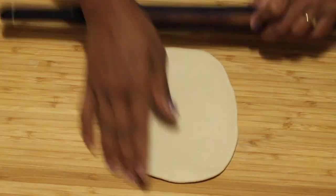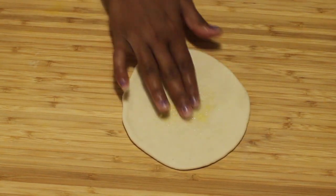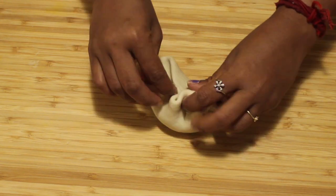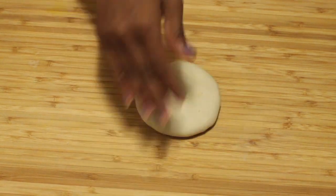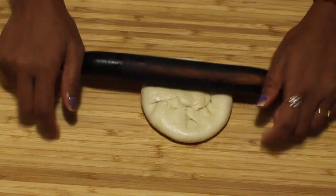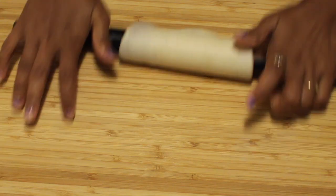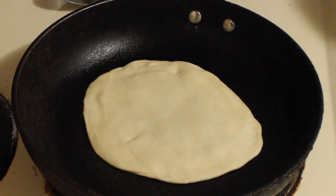Take a ball and roll it into a circle. In the center, add ghee or clarified butter. Then take a ball of the stuffing and place it in the center just like this. After stuffing, press it and roll it like a roti so that it won't stick on the board. Once it's done, cook this roti on a hot tawa just like a paratha.